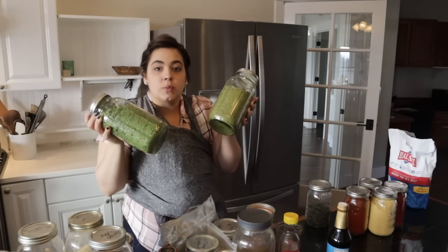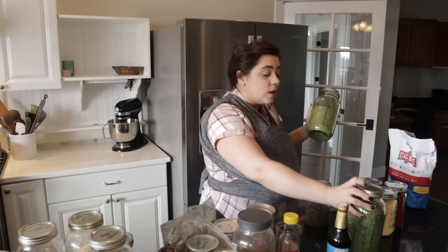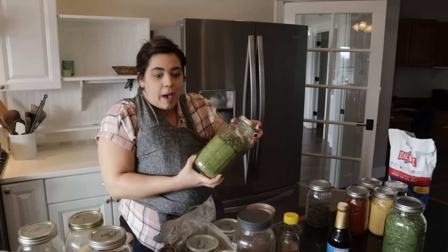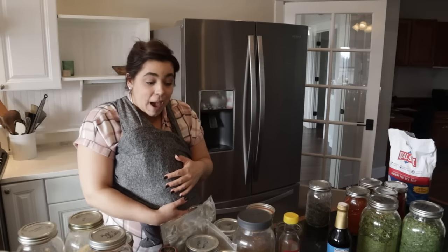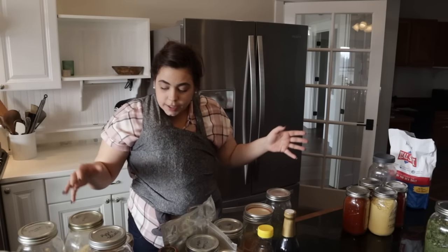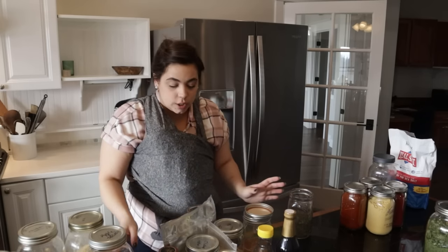Some things I just need to compost — like these green onion tops from the garden in 2020 or 2021. I dehydrated them thinking I'd use them as onion powder, but I don't, so they're just taking up space. I tried it, it tastes good, I just don't use it. I'm going to compost those. What I do like to make with green onion tops is pesto. I'm going to start condensing: jars that need washing in one area, jars to compost in another, and then fill and label jars.